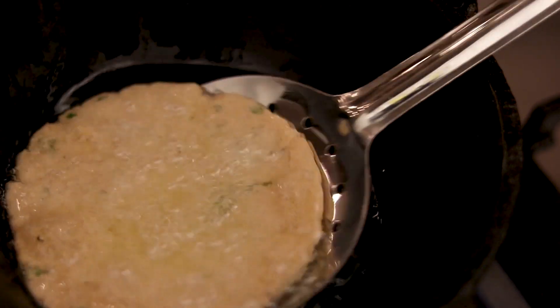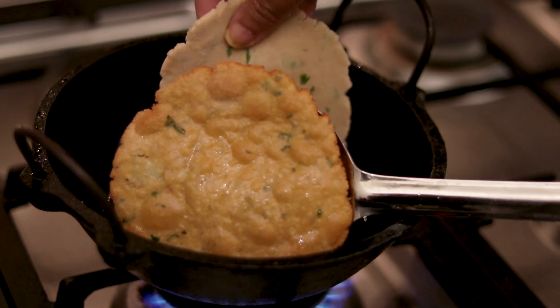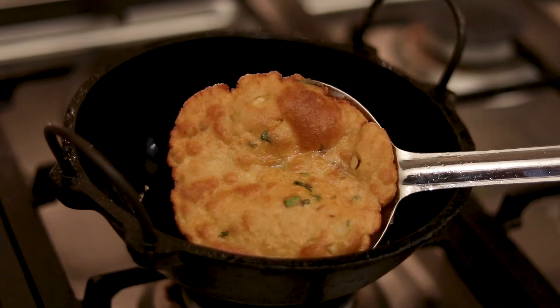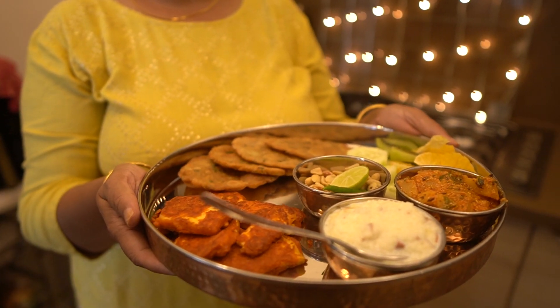The dough is not too thick, but it is very tasty and crispy. Now the dough is ready.